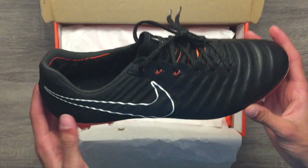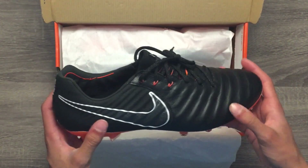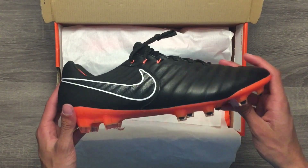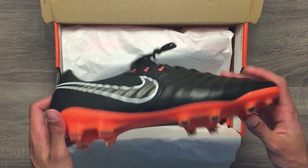The tongue of the cleat is built out of folded elastic Flyknit to match the thickness of the leather upper, which is executed perfectly in my opinion. Overall, the comfort of the cleats are really great.